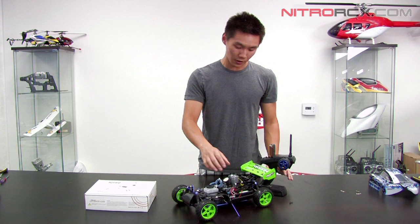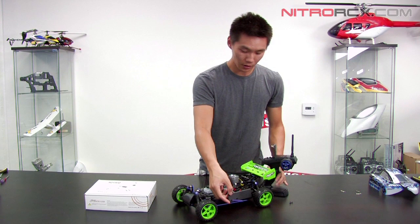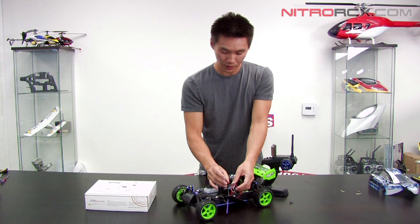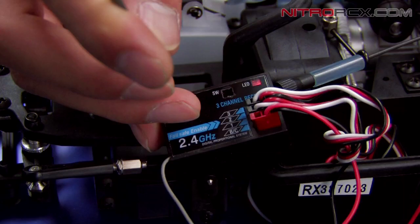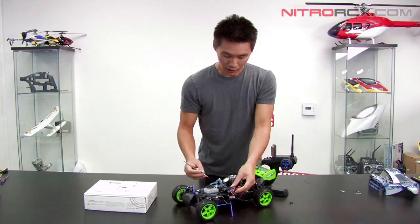So let's show you how to set it. Again, you turn on your transmitter first, turn on the vehicle, and there's an FS set switch on your receiver. Grab your poker and poke the FS set button until the LED starts flashing rapidly. Now it's ready to take your pre-set fail safe position.